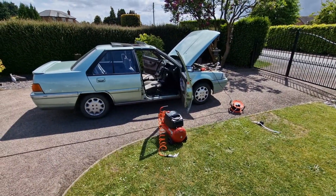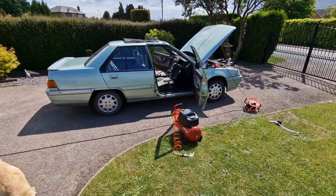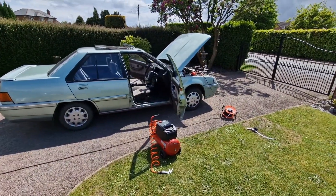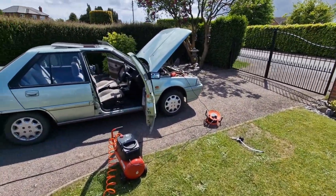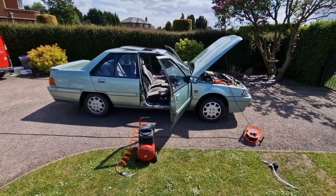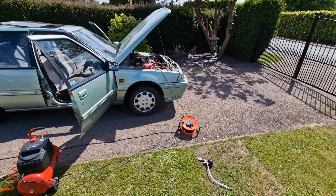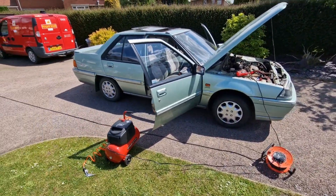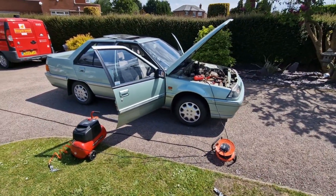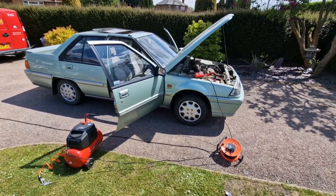I've got a young lad called Alex who's coming this afternoon. I've had about an hour's time to look at this Proton with a view of him buying it for his collection. I'm just doing a few pre-sale checks and wanted to go through with you what I do to a car before I sell it, to make sure it's safe and performing right.